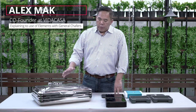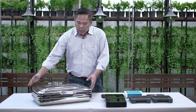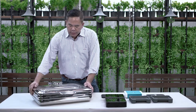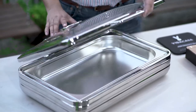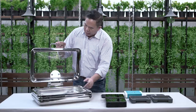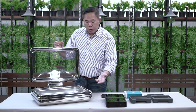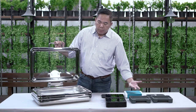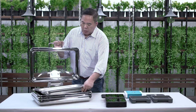Hi there. I'm going to walk you through a little bit more about conventional shavers used with our Vida Casa elements. A lot of people in hotels and convention centers already have made purchases on traditional shavers, just similar to this one. We got it from a regular supplier — this is not something that we sell, but I just want to show you how we can implement the elements into the traditional shavers.